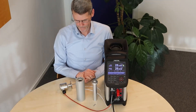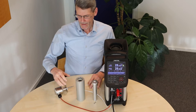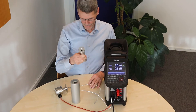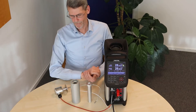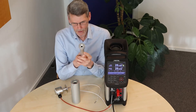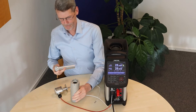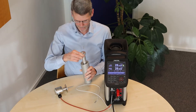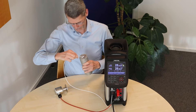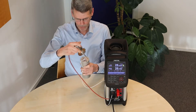Method number two: calibrating a sanitary sensor dry in an adapter together with an RTC 156 clamp insert. This is also a very simple setup. For users of the RTC 156, you can reuse your clamp sensor. This clamp sensor fits directly into a special adapter, and then you mount your reference sensor — always at the same depth as the sensor that you are going to test.